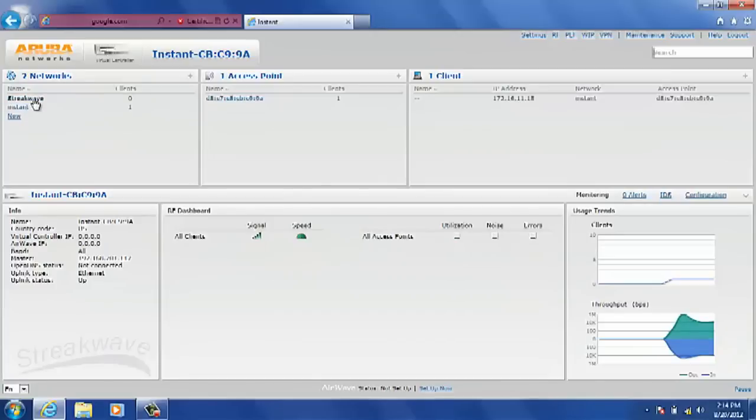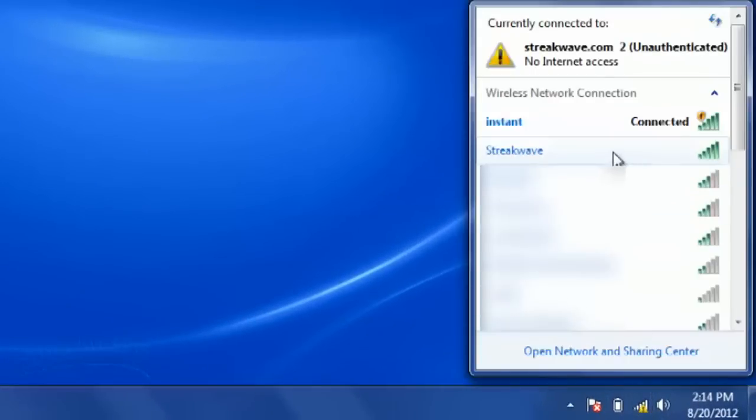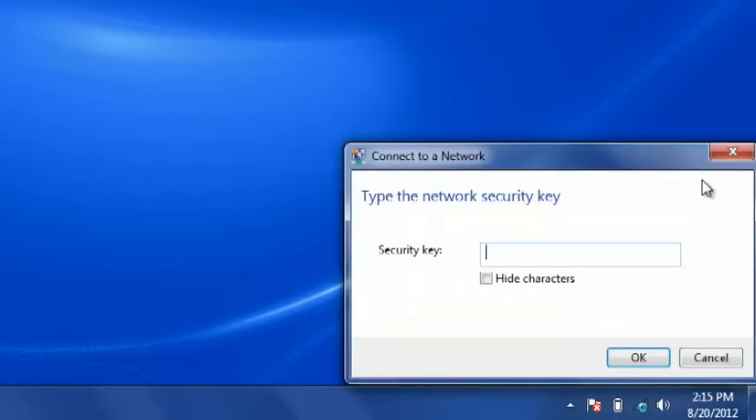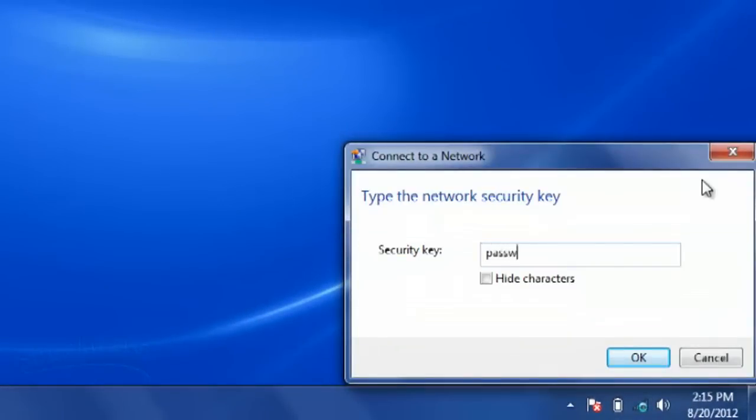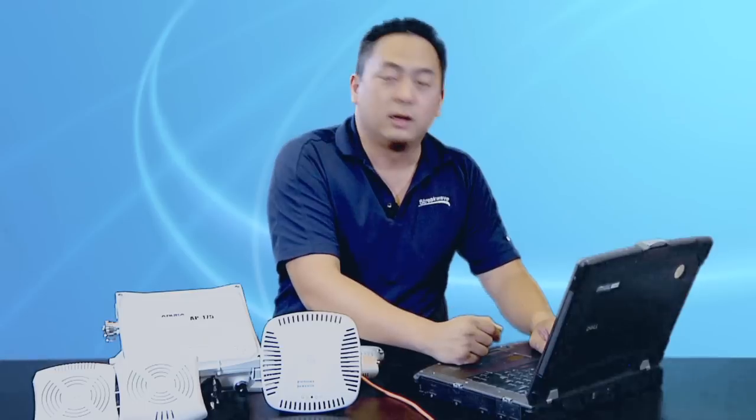Go ahead and hit finish. In a moment's time, you should see the new SSID there. I'll go ahead and close that, then connect to the new StreakWave SSID. Type in the pre-shared key, which is 'password,' and click OK. Now you've just created your first Aruba Instant Network.